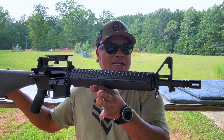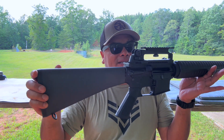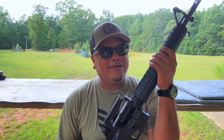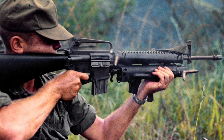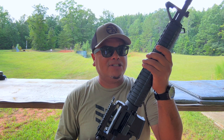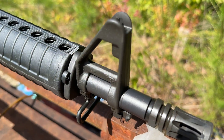This is the AM-15, which they call the Dissipator — very reminiscent of the old school rifles from the Vietnam era. If you haven't seen the M16, it's a similar clone-type rifle, but this is going to be a 16-inch with the rifle-length gas system and the A2 front.